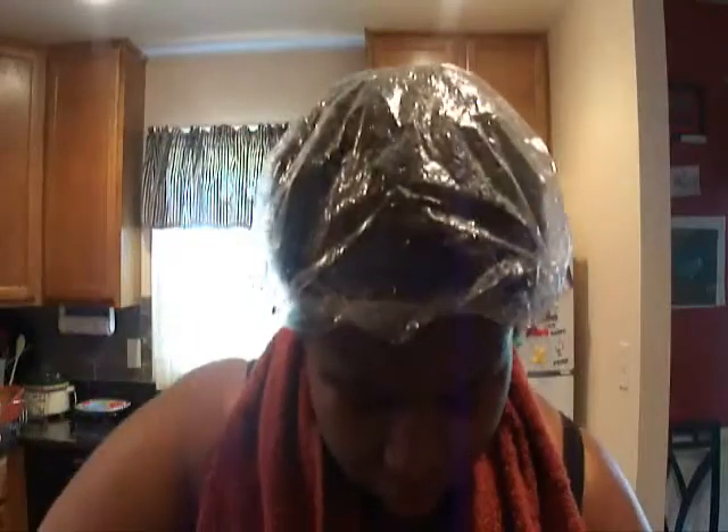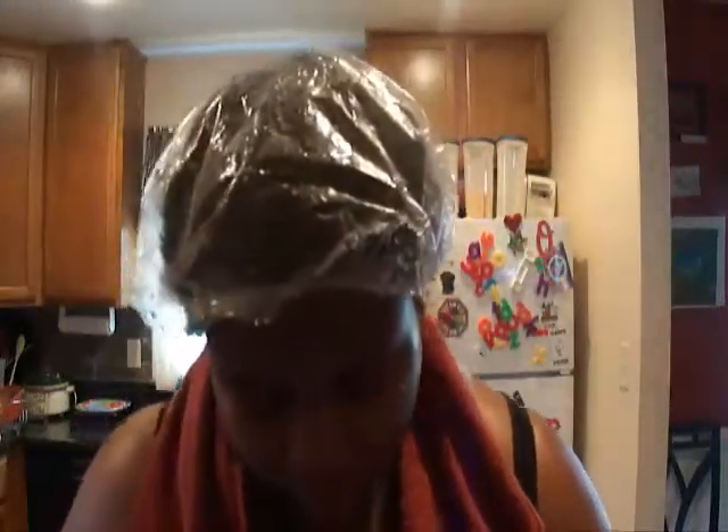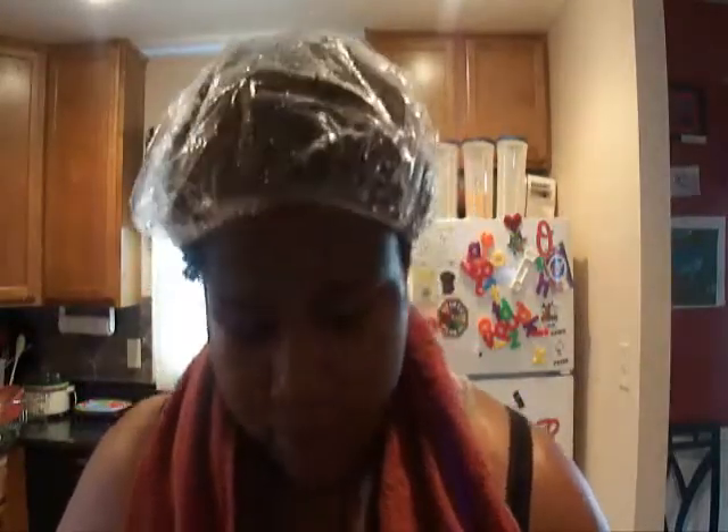Hi YouTube, it's Natural Gym Monet. I'm here to give you an update, and while I'm making this avocado deep conditioning treatment you're probably wondering why I'm making a deep conditioning treatment. I'm worked up.